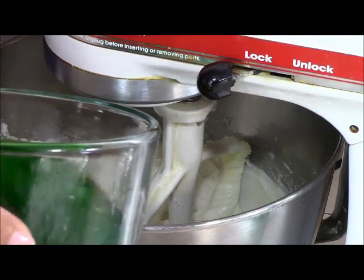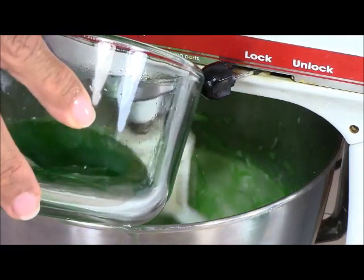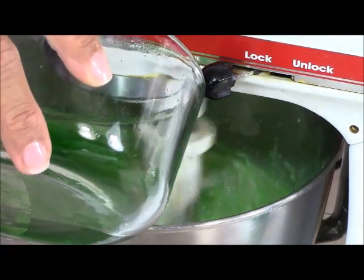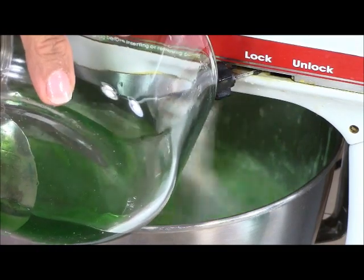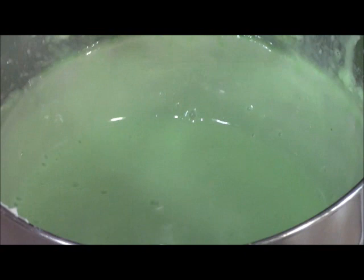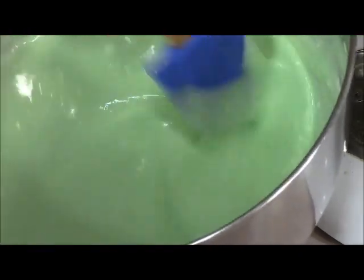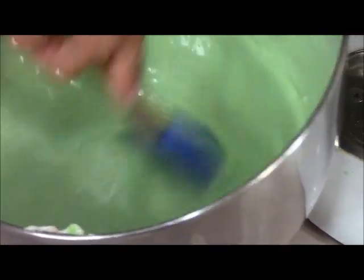All I'm doing here is adding the Jell-O a little bit at a time to my cream cheese mixture. See how it's looking now? It's green from the lime Jell-O. It's blended, so this part is done.